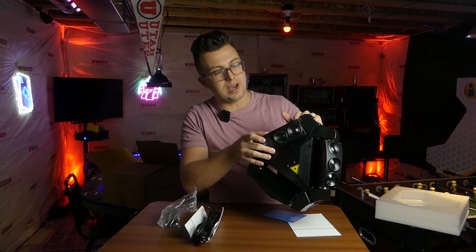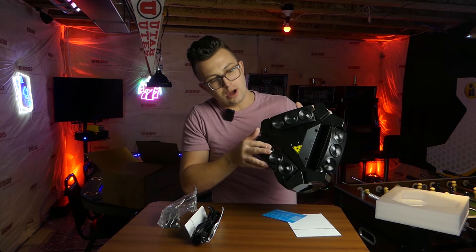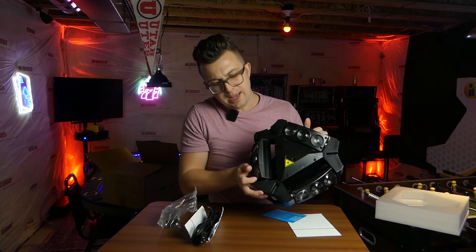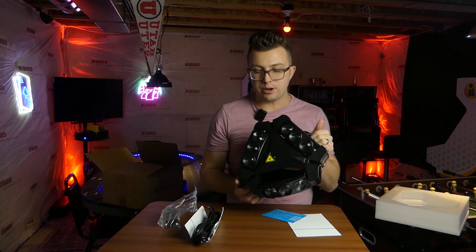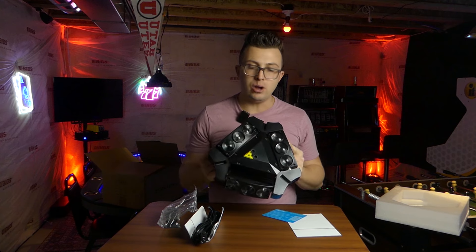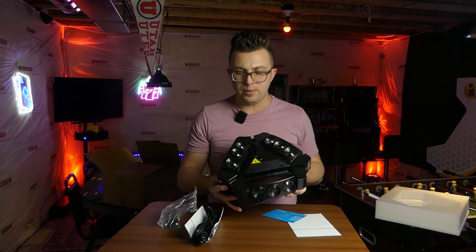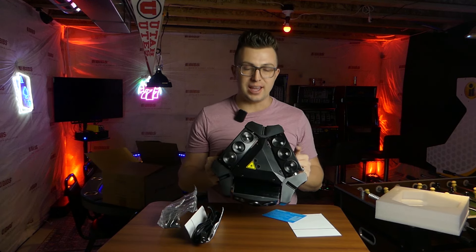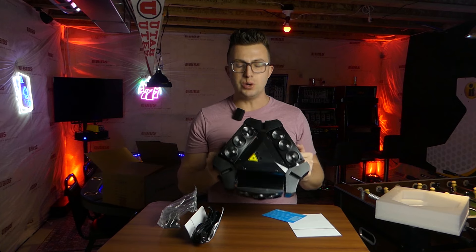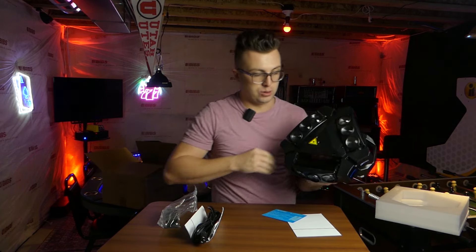The heads are freely swiveling with probably 90 degrees of action, maybe around 110 degrees on the three heads. There are three LED diodes per head. Each of these is RGBW — red, green, blue, white — and it is 10 watts apiece. So overall, 90 watts of LED output. Because of how tight the beams are, the power on this is quite potent. It can shoot across a gym no sweat — plenty of output for the standard indoor gig.